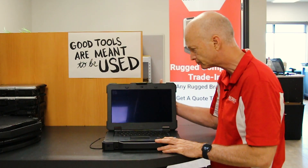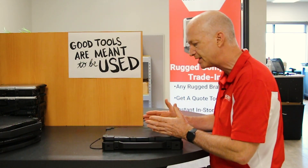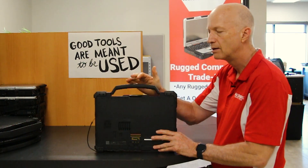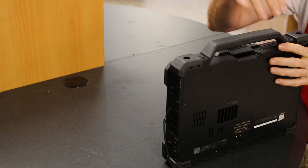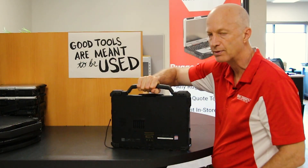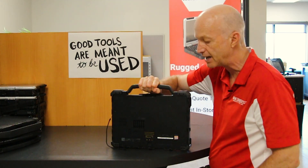Another nice feature — and I've got to admit, on these fully rugged Dells, they really know how to make a handle. This handle feels like it was designed to be fully rugged all by itself. There's no flex in this thing, it's got a nice grip. That is a nice handle.